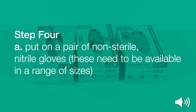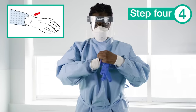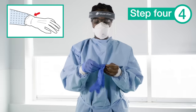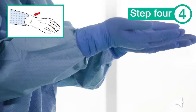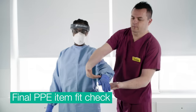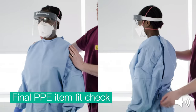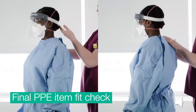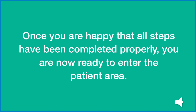Step 4. Put on a pair of non-sterile nitrile gloves. These need to be available in the correct size. Step 5. Make sure the gloves cover the cuffs of the gown completely. You should now check all items are in place. Make sure that you check that the gown ties at the neck and waist are secure, the respirator is correctly fitted, the visor is in position, and the gloves cover the cuffs.